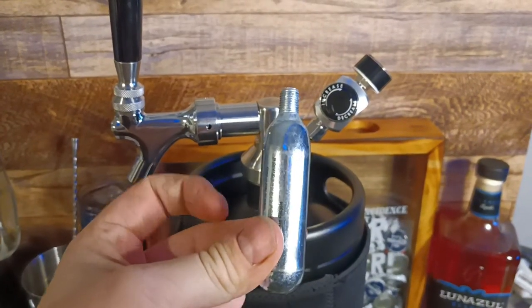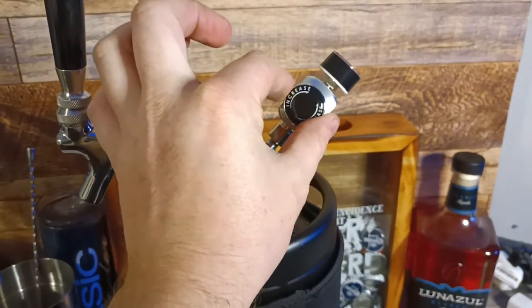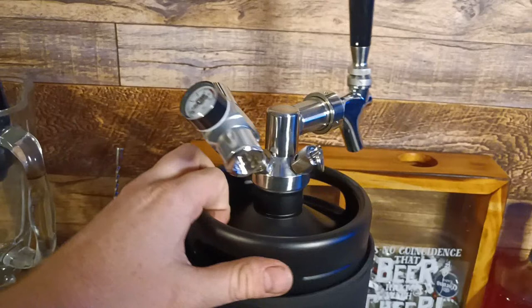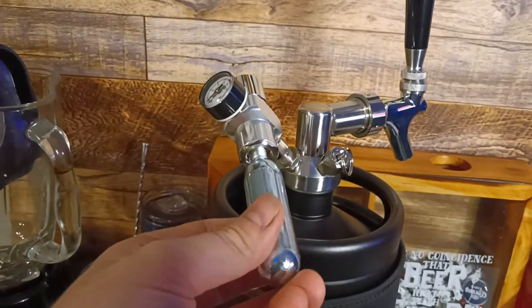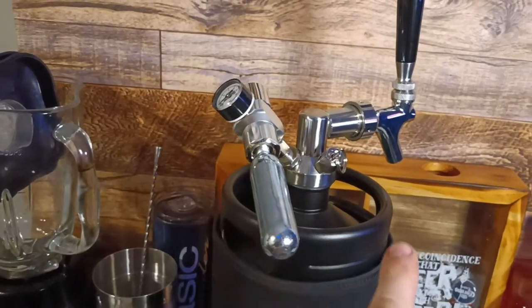Here we have our 16 gram, 3/8ths CO2 cartridge. Make sure that valve is off — it goes counterclockwise, by the way. Don't want to leave that on. It screws in right here, just like that. But stop — don't tighten this down until we fill the keg up.